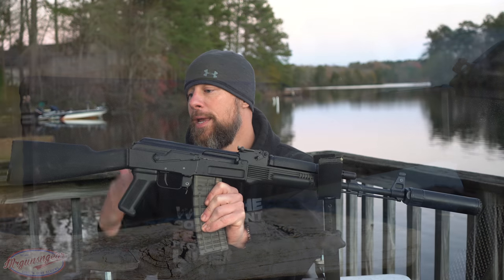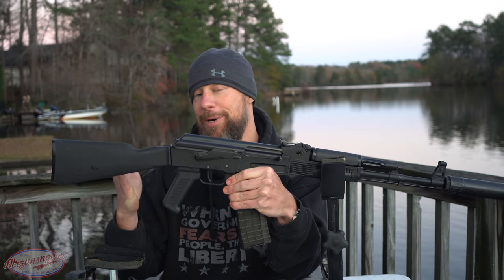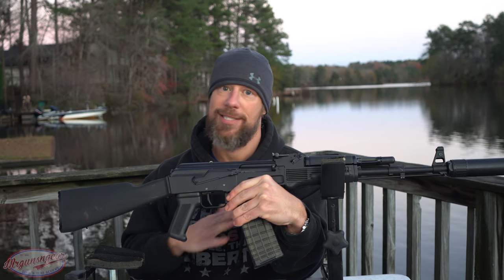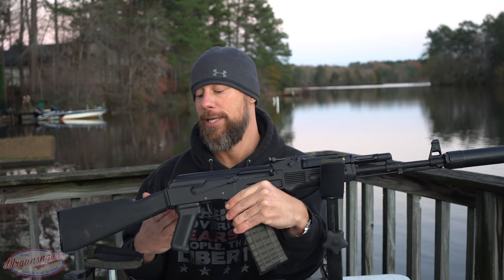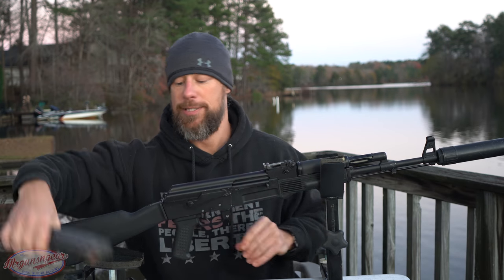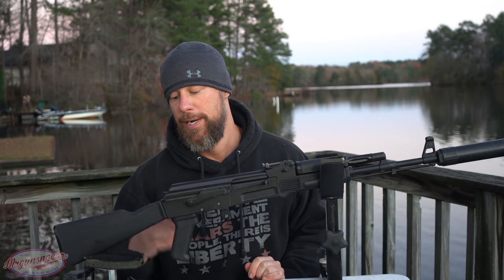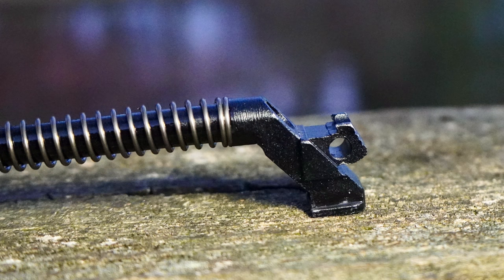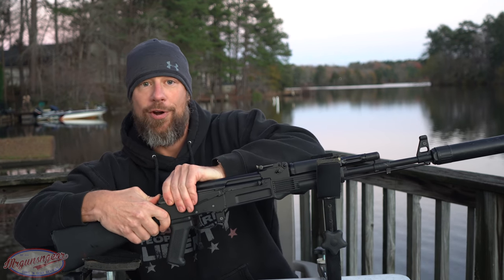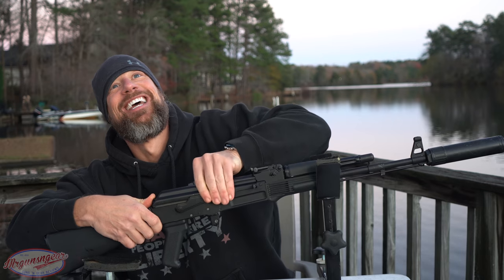The stock on this model is an intermediate length — not NATO length, not Warsaw length, right in between. With aftermarket milled stocks, definitely check compatibility with the manufacturer ahead of time, because milled guns aren't standardized the way AKMs are. One thing that's nice is the recoil spring engagement with the top cover: it has a beefier, steeper ledge than most Arsenal rifles I have, making it easier to feel when it's seated and harder to accidentally remove.